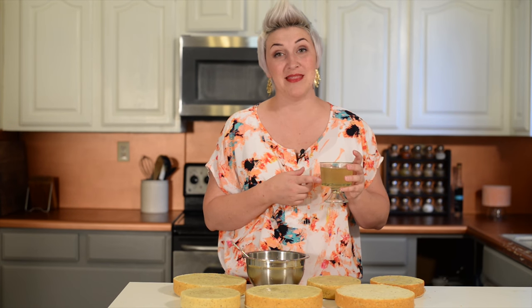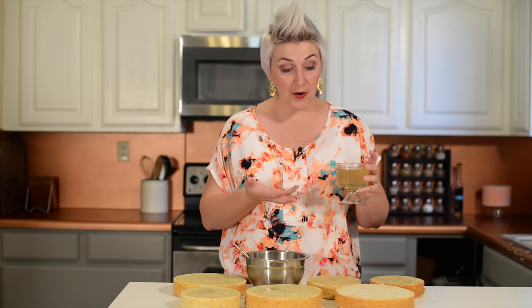Welcome to Ashley Marie. Today we're making lemon syrup. This can be used on breakfast or on cakes.